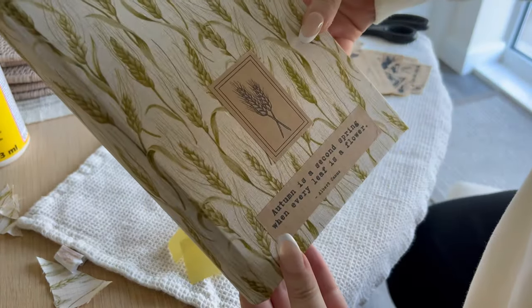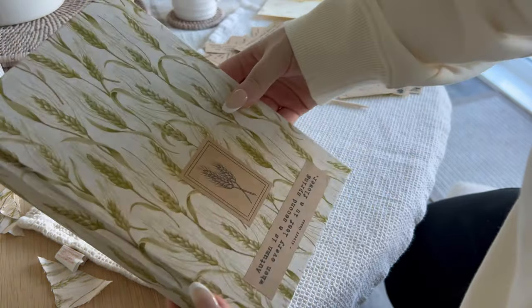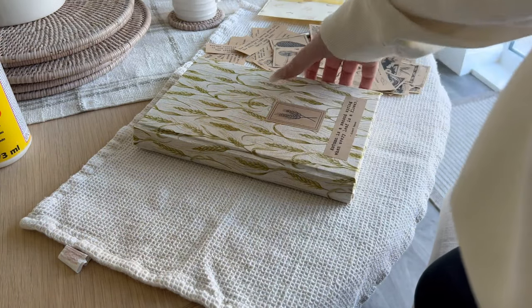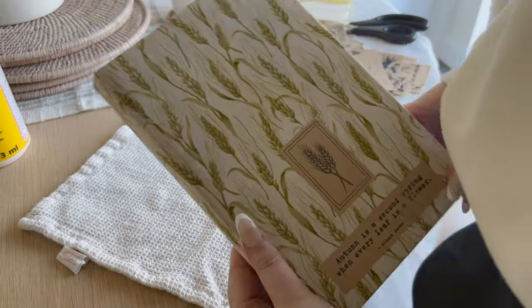I really love how that has turned out — how beautiful is that. I'm going to finish off the rest of the books and then I will be back to show you how they all turned out.